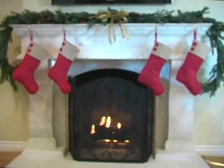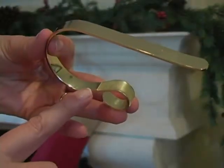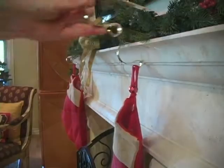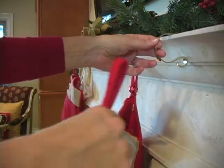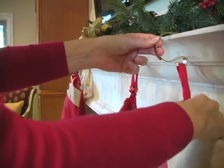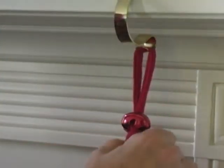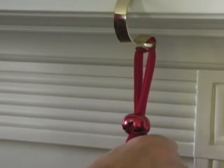Hanging stockings on the mantel is safe and easy with the original Mantel Clip by OutDecor. Clear rubber grippers protect your mantel surface. The clip's simple design wraps around your mantel ledge and has a small hook from which to hang the stockings. With some weight in the stocking, it grips the mantel surface and becomes even more secure.